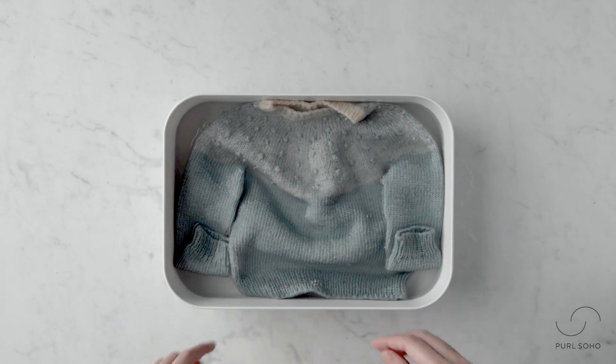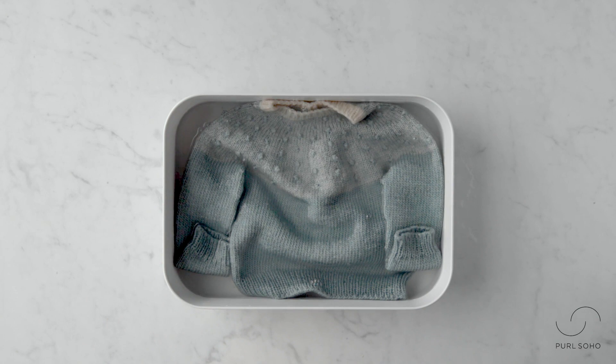Now that it's fully submerged, I'm going to walk away for 15 minutes. I want to make sure that the sweater fully absorbs the soapy water. If you have a particularly dirty piece of knitwear, feel free to leave it for longer than 15 minutes.